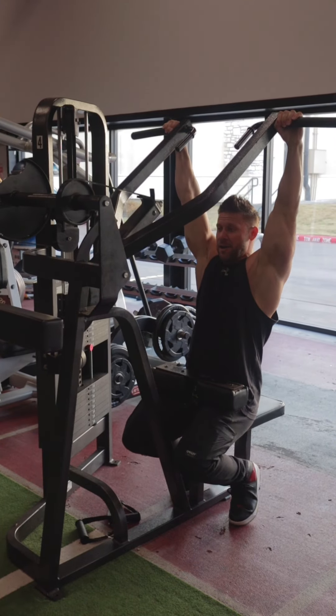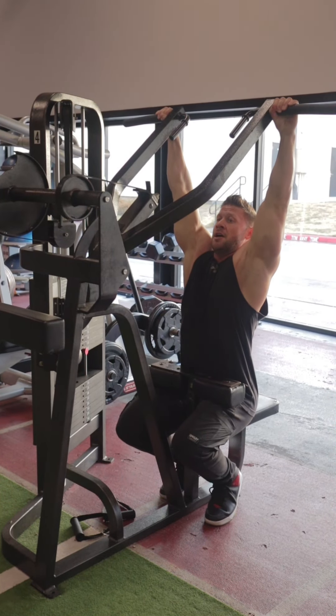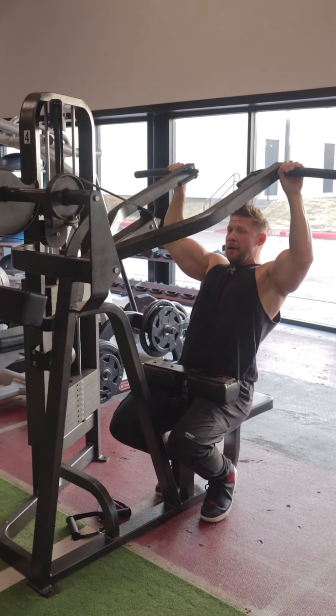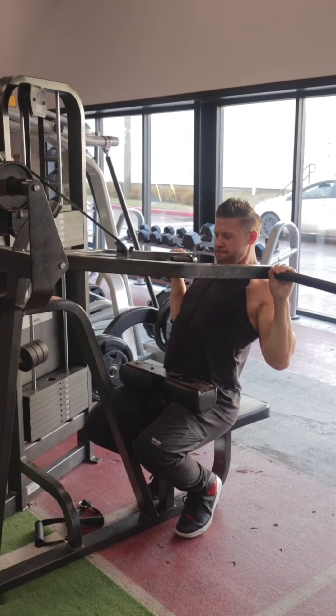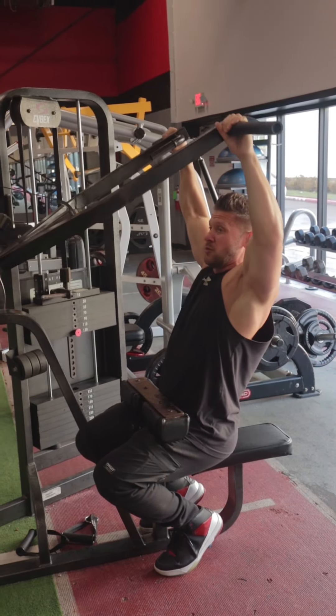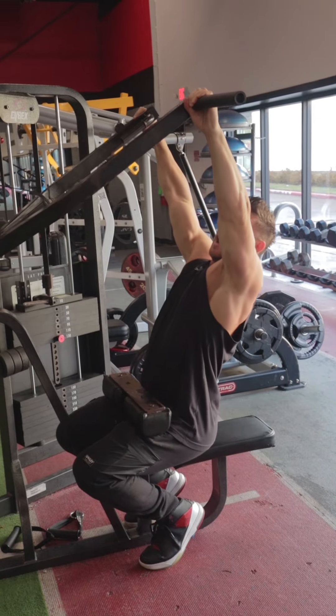We're going to slide our body into position. Chest up, and we're going to stretch — while our elbows are forward, we're pulling our back. One, two — notice my elbows are forward — three. My elbows are not back, so I'm not leaning back.